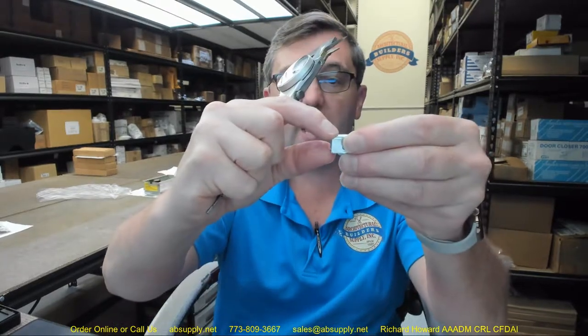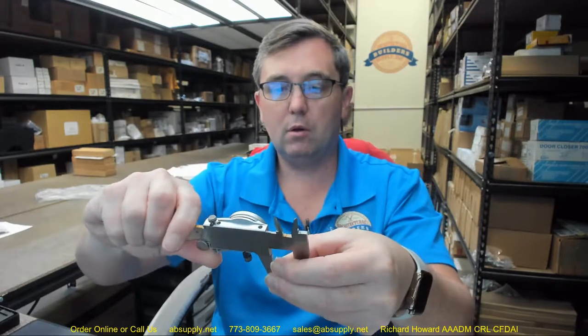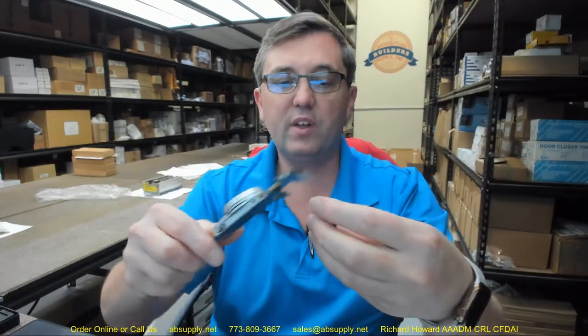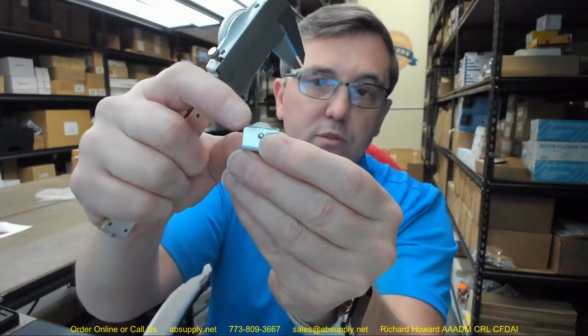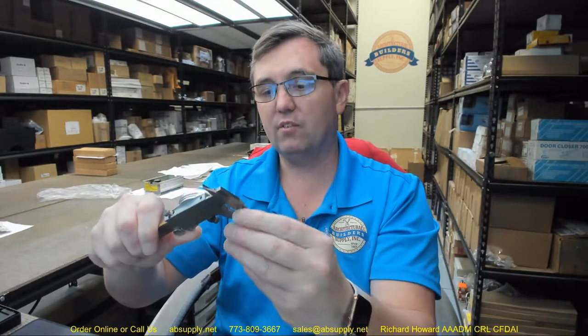Let's give you some dimensional properties of this item. The overall height of the housing is 0.519 inches. Overall length is 0.757 inches. Thickness of the housing is 0.288 inches. The projection of the wheel from the bottom is 0.096 inches from the wheel to the shoulder. The thickness of the wheel is 0.187 inches.